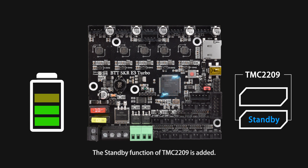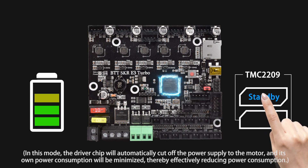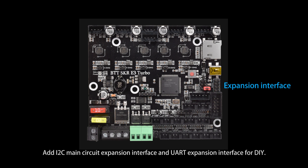A standby function is added. You can change the firmware and set functions according to your needs. The heating rod interface adopts pluggable wiring terminals, which makes the wiring process more convenient and quicker.